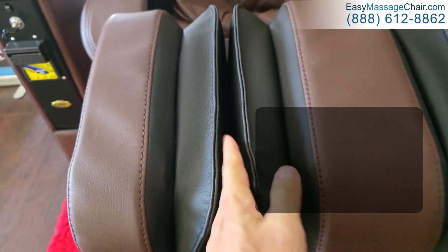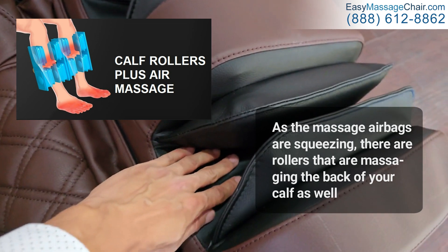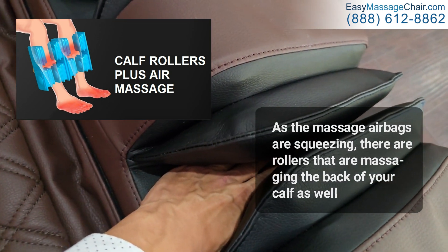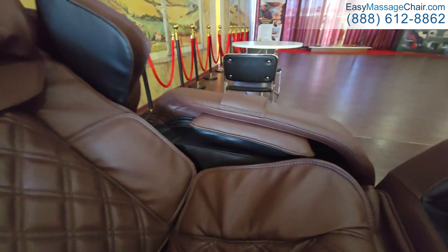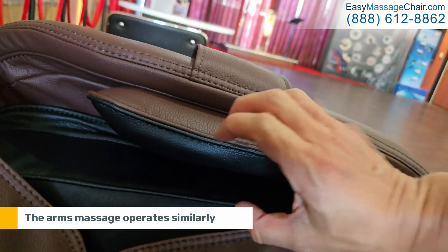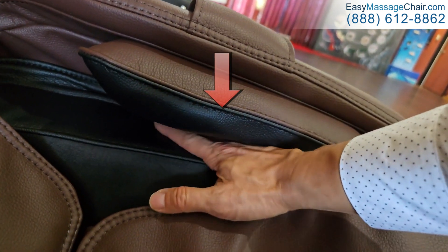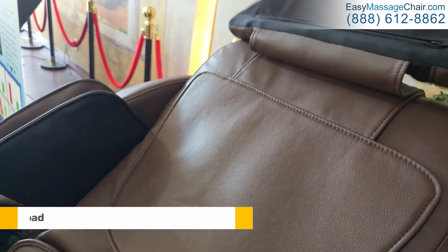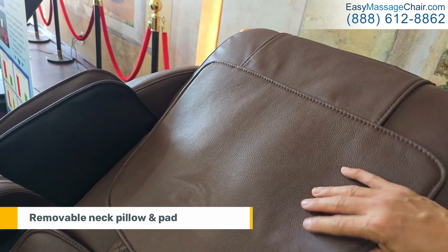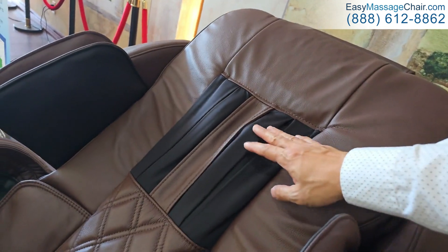As the massage chair airbags squeeze, there are rollers massaging the back of your calf as well. The arm massage operates similarly, with an airbag on top squeezing your forearms and pushing them downward. This neck pillow can be removed to increase the intensity.